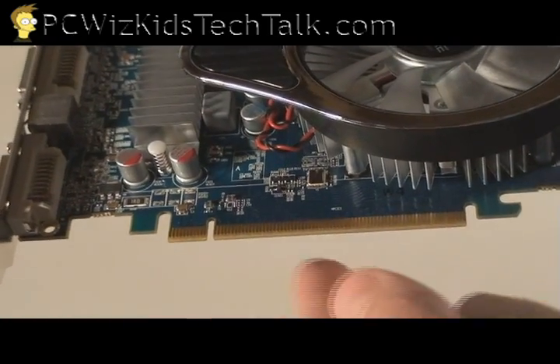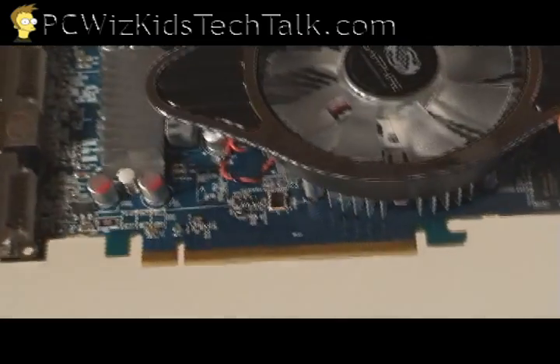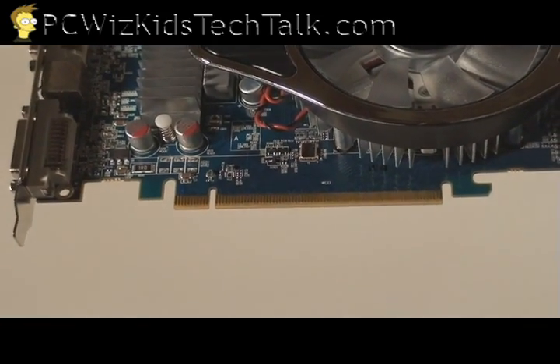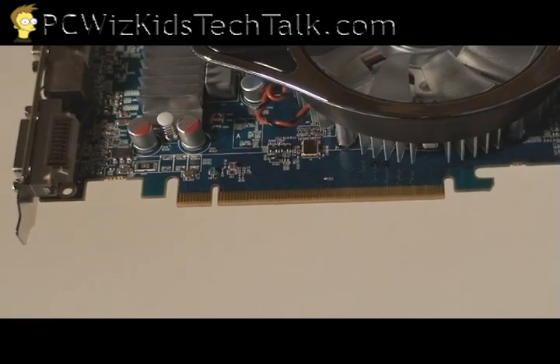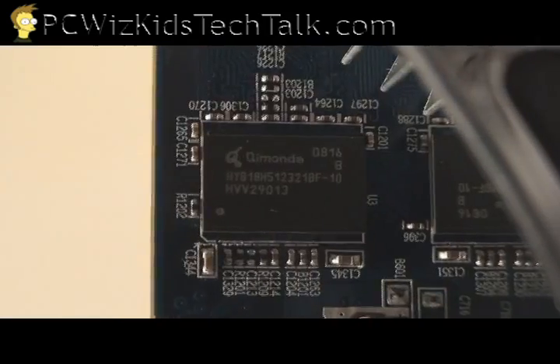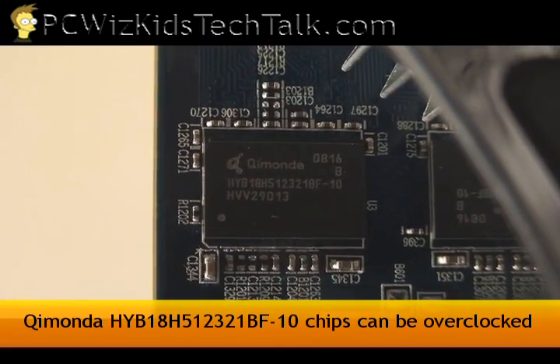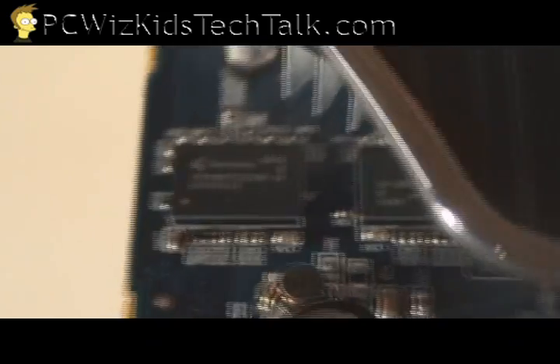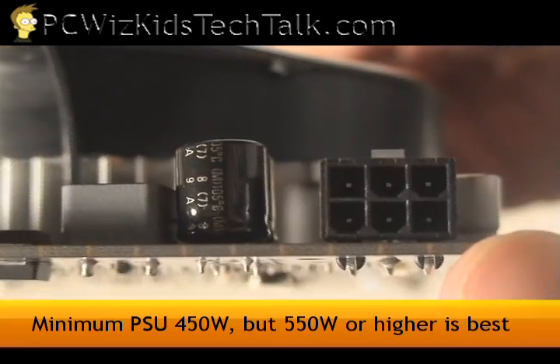When you really look at this card, it's basically a capped HD4850. It's running at slightly lower clock rates with a few less graphics processors, but it's giving you just as much performance as the 4850. And the funny thing is that the memory — you can overclock that, so you can almost get this card to run as a 4850.